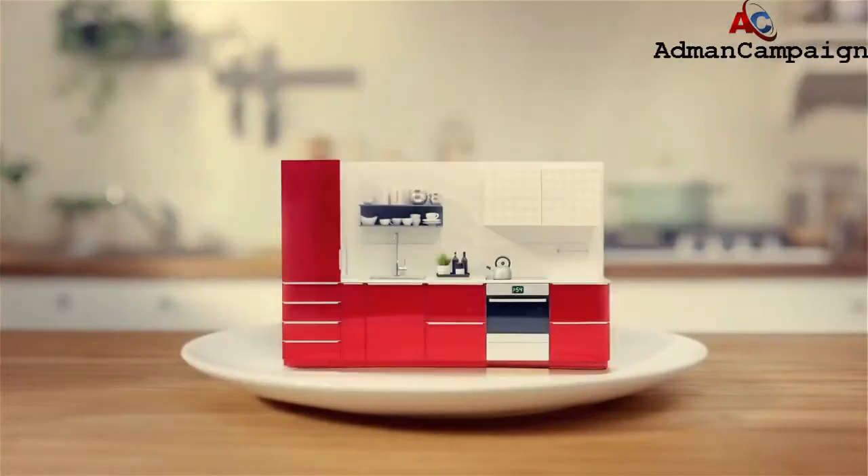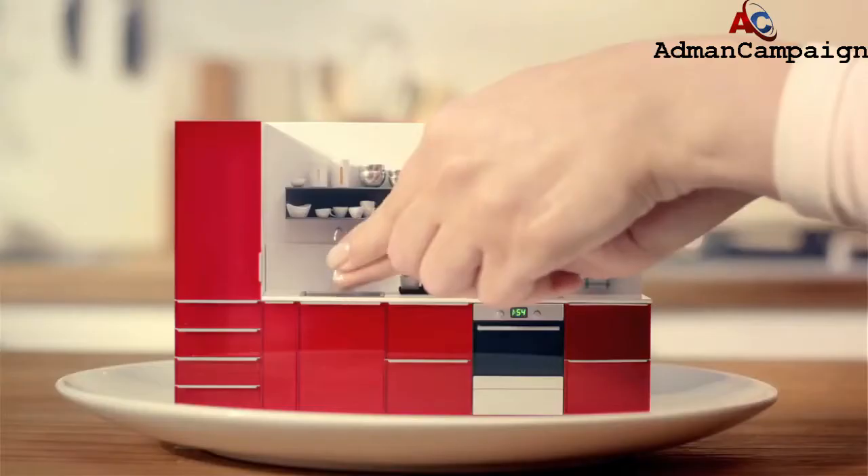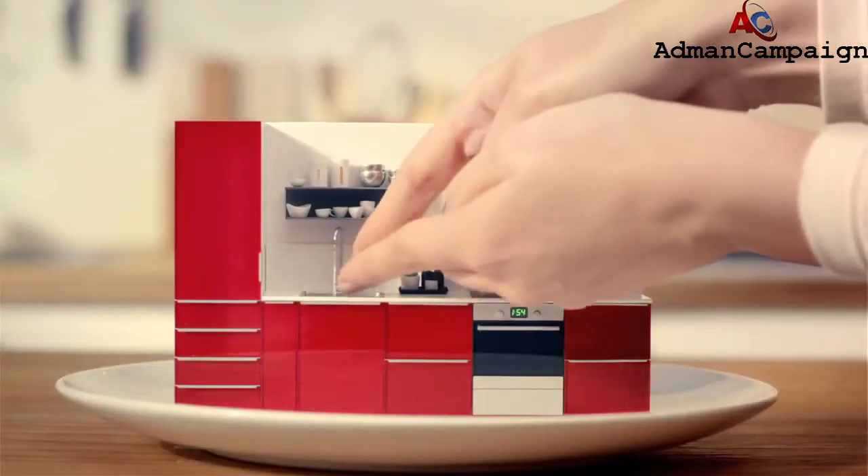And, voila! Garnish with tea towels and remember to wash your hands before serving.